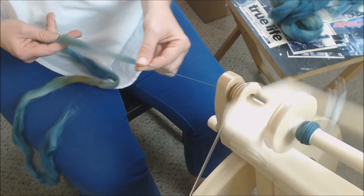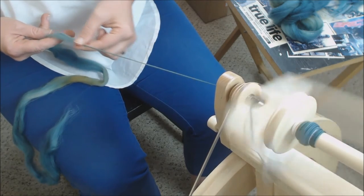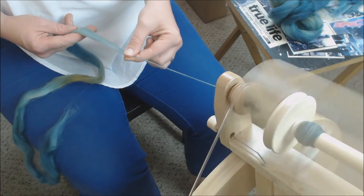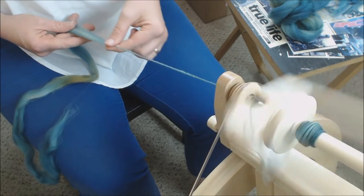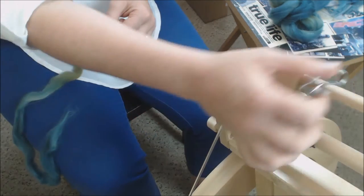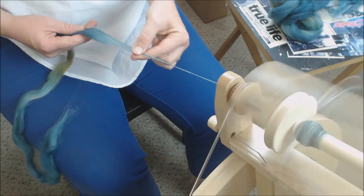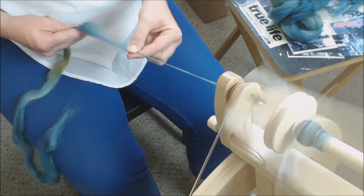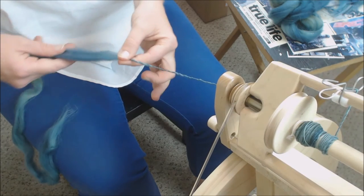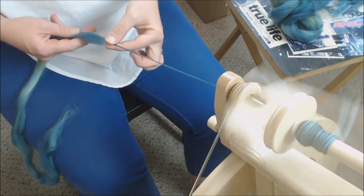The key with this draft is to keep your distance of draft consistent — how far this hand moves forward. If I go too far forward I'll get a thick-and-thin yarn; if I don't move forward enough the yarn just gets thicker and thicker. Knowing your staple length matters: this is a merino, so I want to draft forward about an inch, consistently over and over. When I was first learning, I would pull both hands, which is why I kept getting inconsistent thick-and-thin yarn.